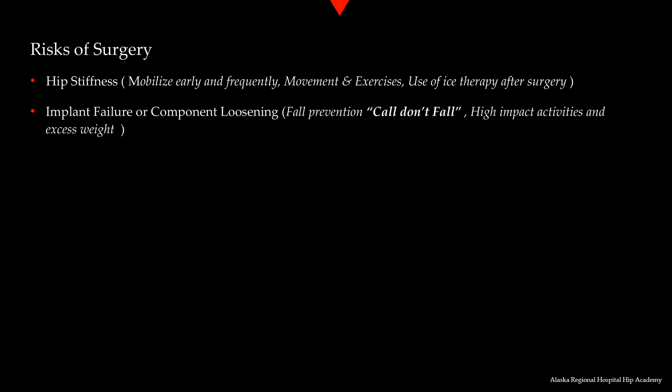Carrying excess body weight and high impact activities can cause strain on the artificial joint and cause it to wear out early. The life expectancy of most implants is 15 to 20 years, possibly longer.